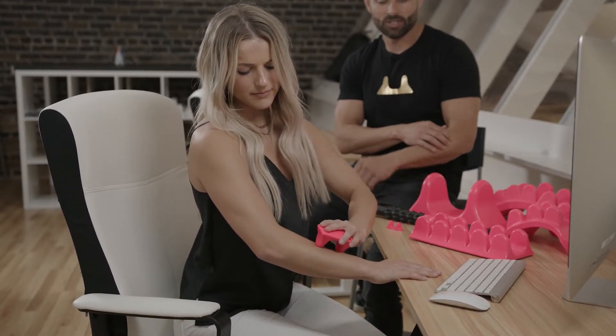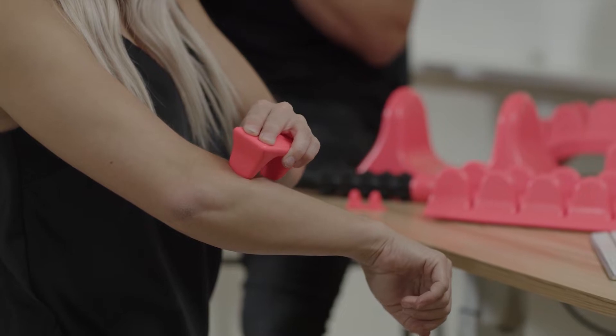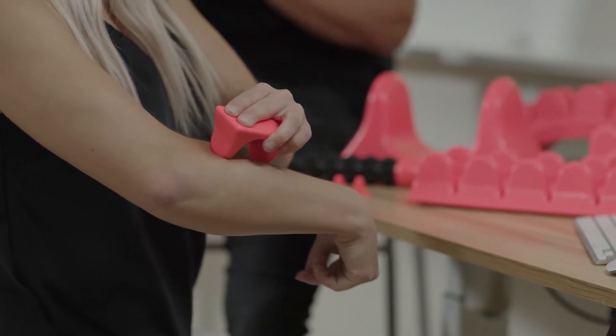When she finds a tender spot, she can move her wrist around — up and down, left and right — to help clean up that area, bring some blood flow and some nutrients to that spot.